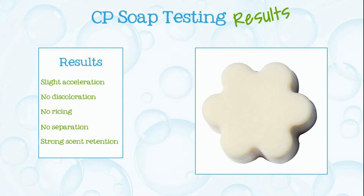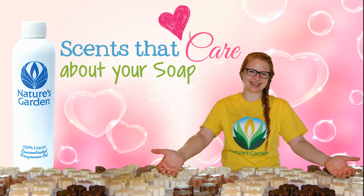Here are the soap results. Aren't you excited? Nature's Garden.